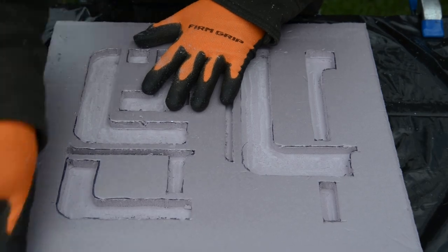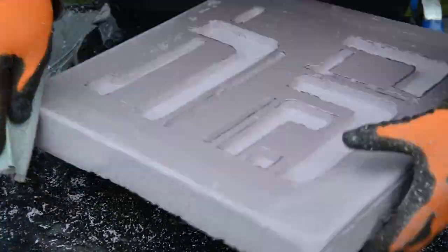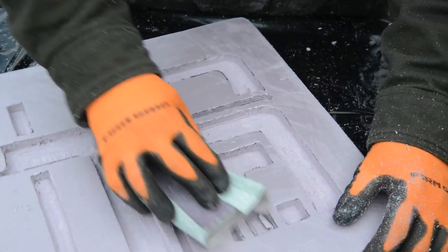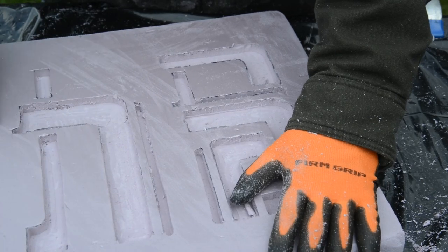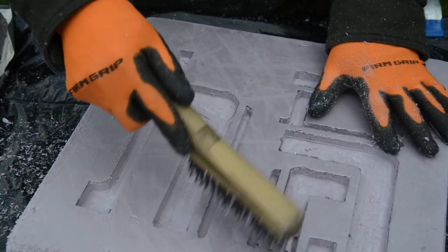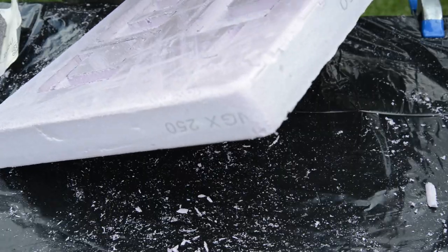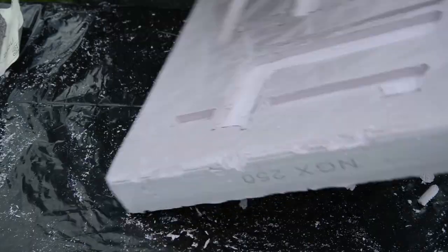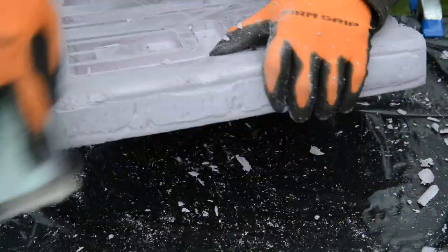After carving, I rounded the edges with some 80 grit sandpaper. I also gave the front surface some light scratches to add some texture — I went over it lightly with a stiff wire brush. I wanted it to look like a stone with some chunks knocked out of it, so I sparingly cut a few spots on the edges with a razor knife.